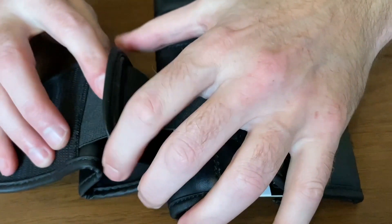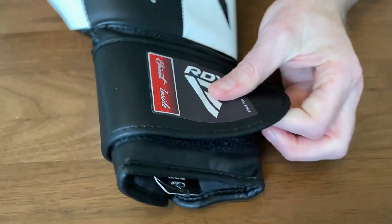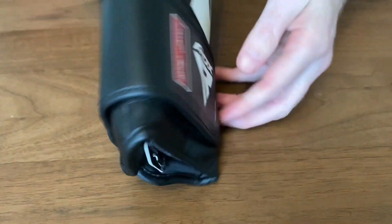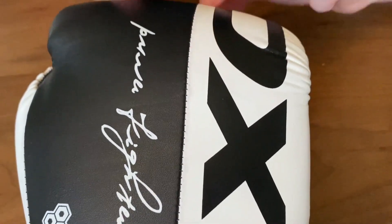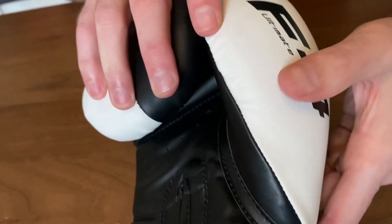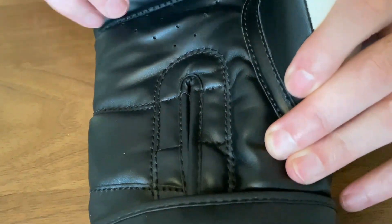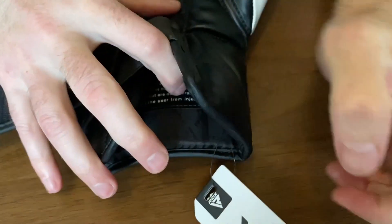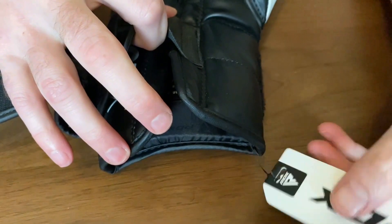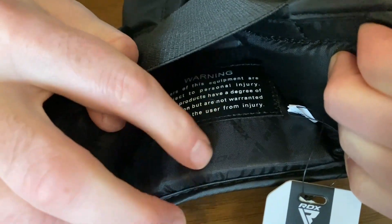There's an elastic that goes through a loop and fastens across the rear. The stitching on these gloves includes a seam that runs all the way up the middle of the punch surface, with good stitching throughout. The velcro is very sticky, and on the lining RDX have included their logo — which I think is a nice touch.